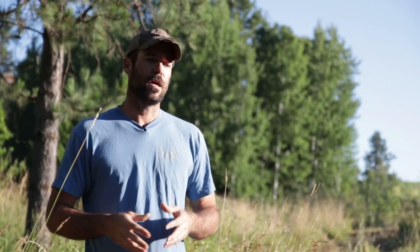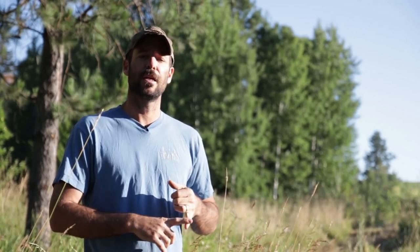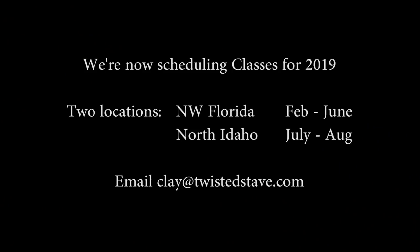If you're interested in learning more about the bow building workshops, go to twistedstave.com and check the bow building page — there are videos, old photos, and a description of what to expect during the course. We take care of you from the time you get here till the time you leave: breakfast, lunch, and dinner, and a great rustic cabin to stay in. If this is something you might be interested in, shoot me an email or check out the web page.